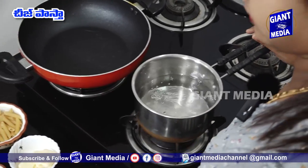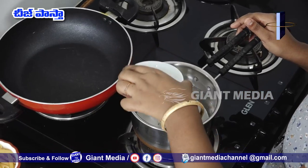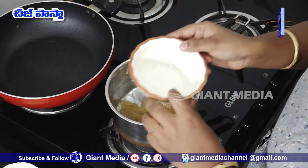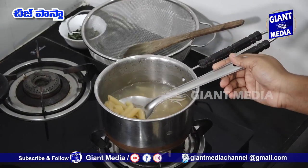Add 3 glasses of water, add a little oil, add salt, and a little oil to boil the pasta.